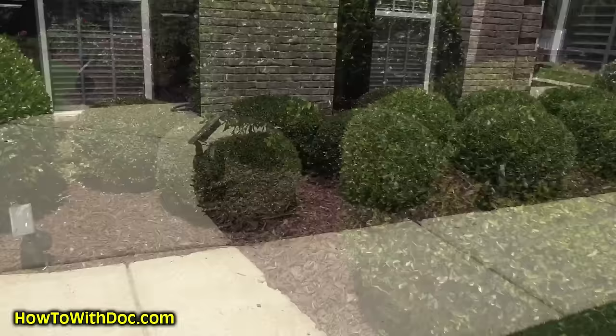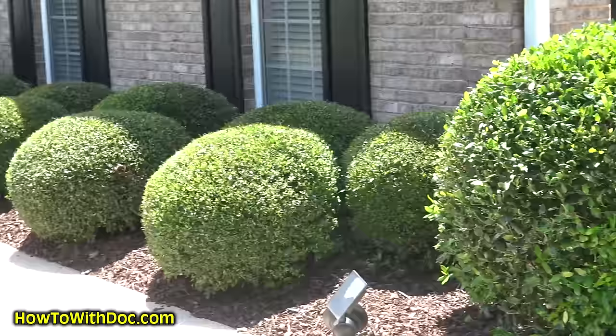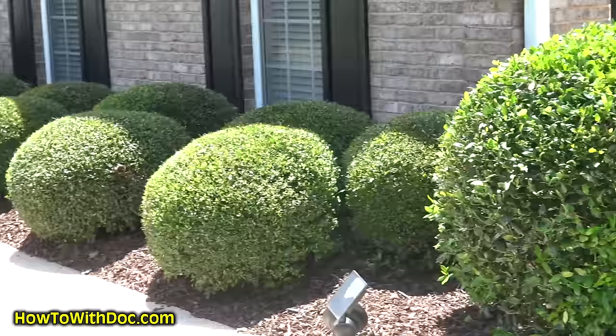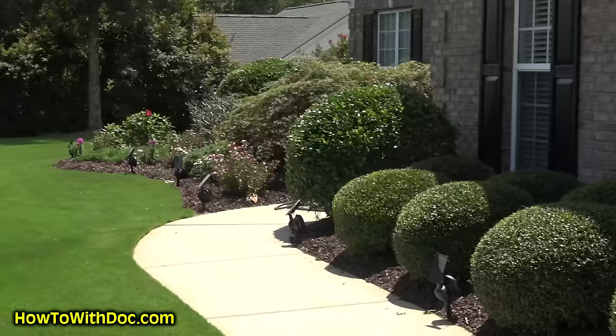I came over and put out some fresh mulch, and you can see those bushes are trimmed and looking pretty decent. The basic rules of landscaping: trim your bushes, keep your grass cut, do a lot of edging, fill up your natural areas, and everything looks pretty good. If you like this video push the like button, click subscribe, and I'm gonna go inside and drink a lot of fluids. This is like the third shirt of the day - I'm gonna go jump in the pool. Talk to you later.